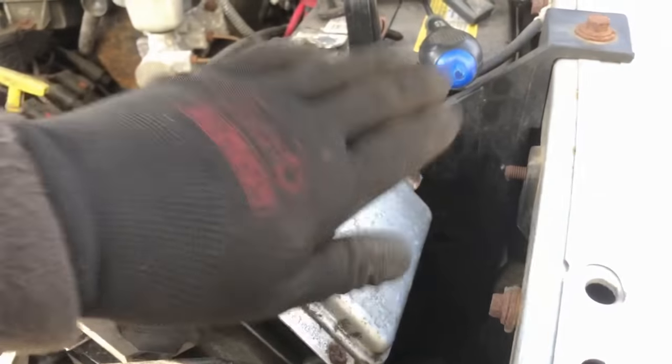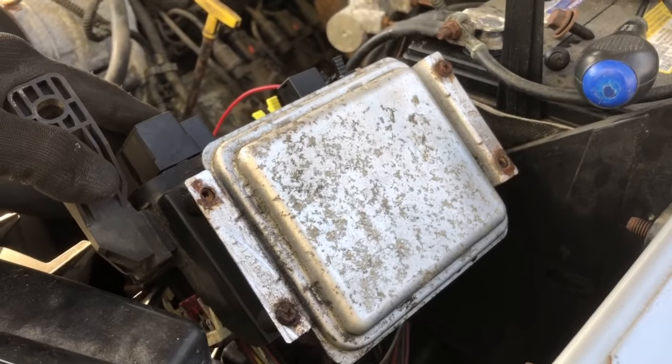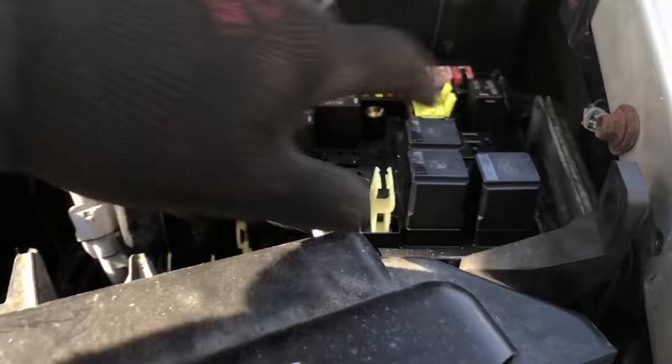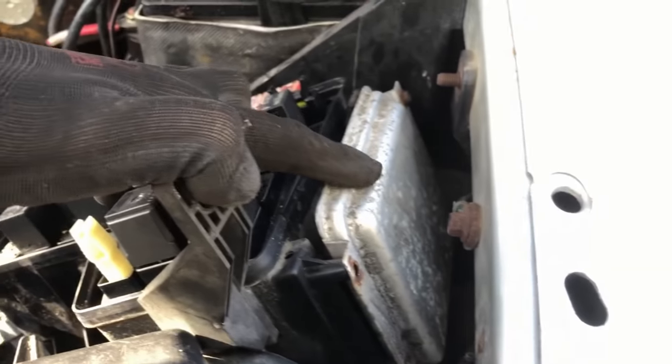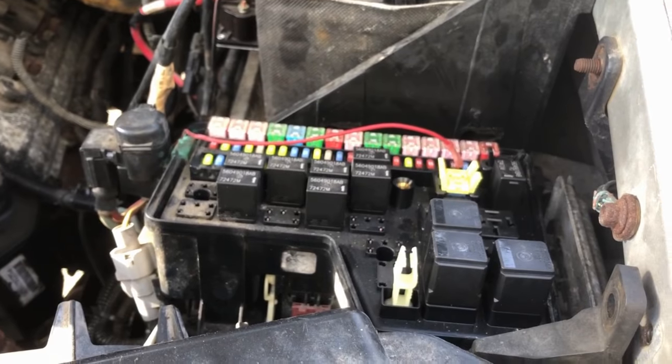So this is the front control module here. It mounts right to the front of the integrated power module. On later years they've integrated this into the power module and they call it a TIPM — a totally integrated power module.